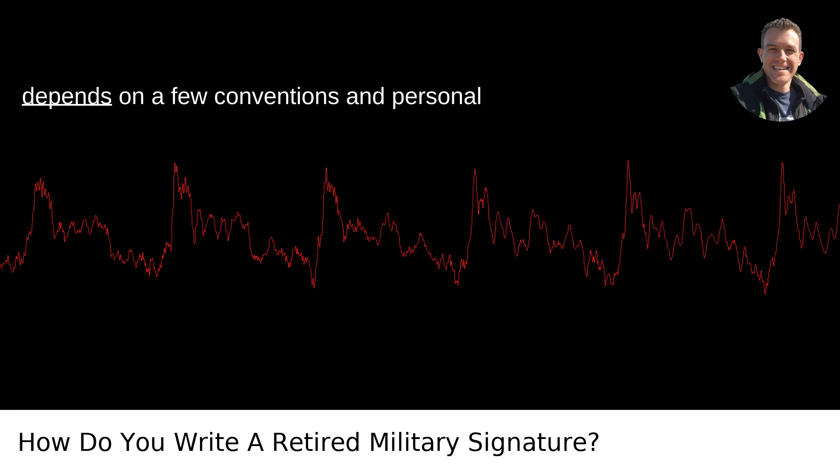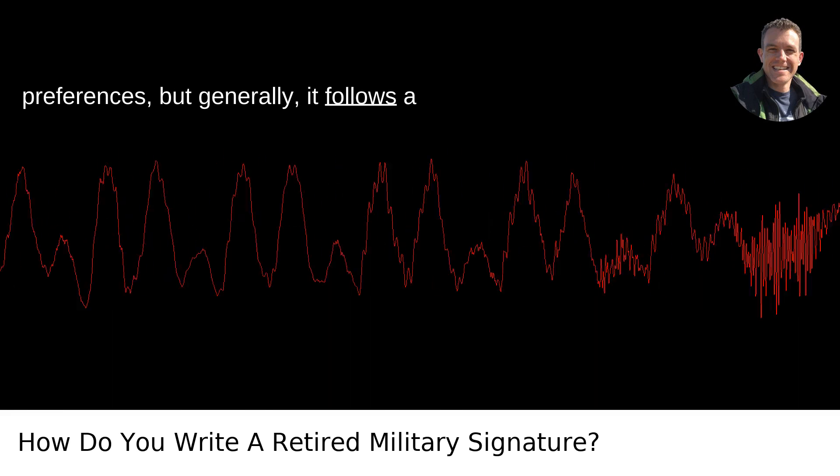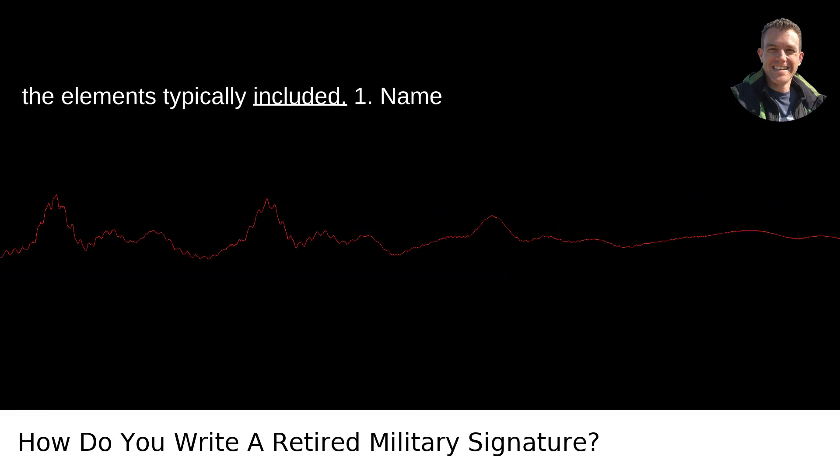Writing a retired military signature depends on a few conventions and personal preferences, but generally it follows a structured format. First, let's break down the elements typically included.